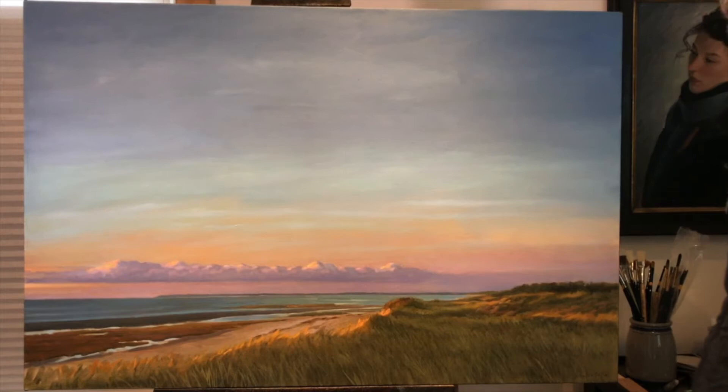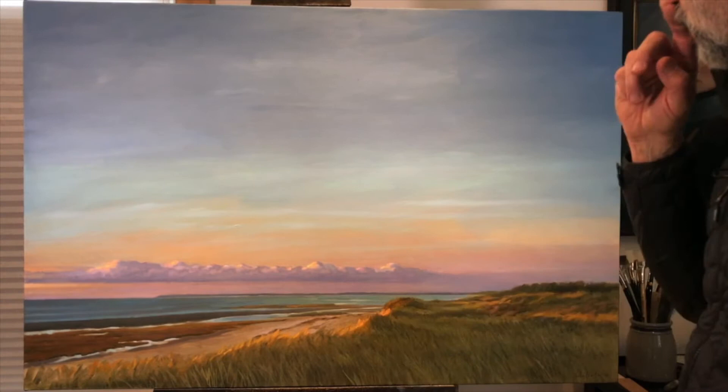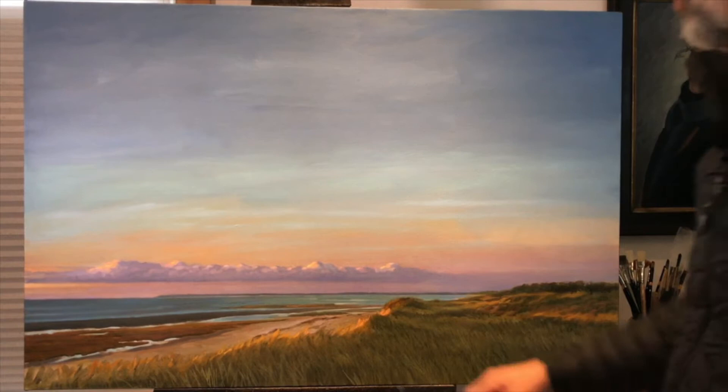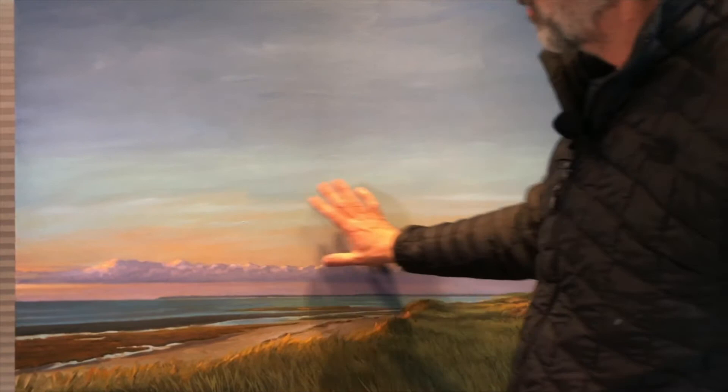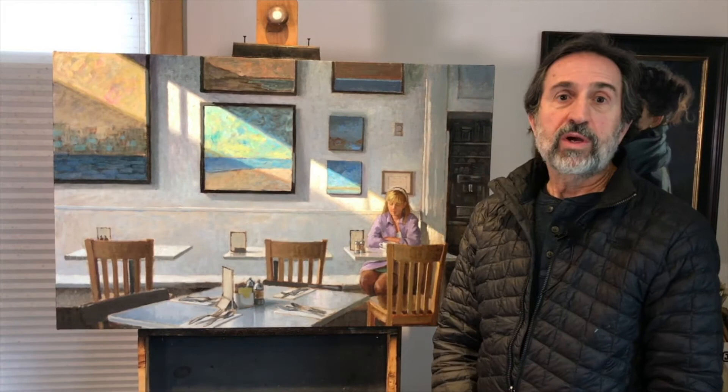I also pulled out this recent landscape I did — First Encounter Beach in East Ham — to show a sunset situation. Sunsets give you a very warm light that is reflected in the grasses here, so the bright hot spots are in the grasses. There's warm light reflected there, whereas the sky is cooler on this side and basically gets warmer towards the sunset. So there's an example of warm and cool colors.